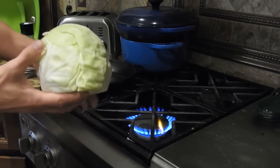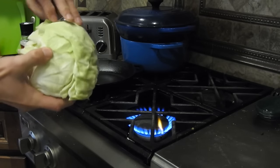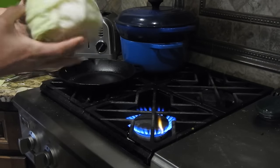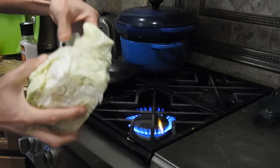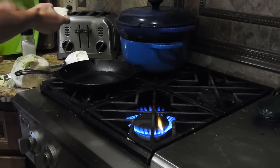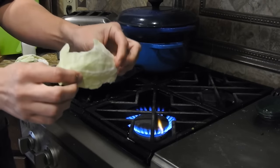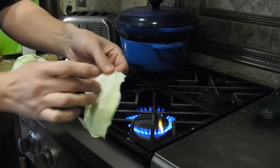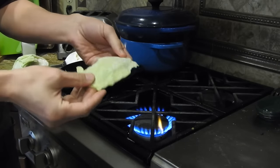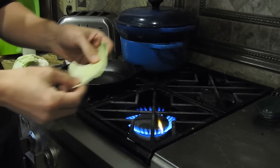This is an organic cabbage I got at Trader Joe's. I'm going to take off one of the outer leaves and we're going to use this for a little experiment. This cabbage is largely water — it's a green vegetable and it's crunchy because it's got lots of water in it. It's quite a strong vegetable on the outer leaves as well.